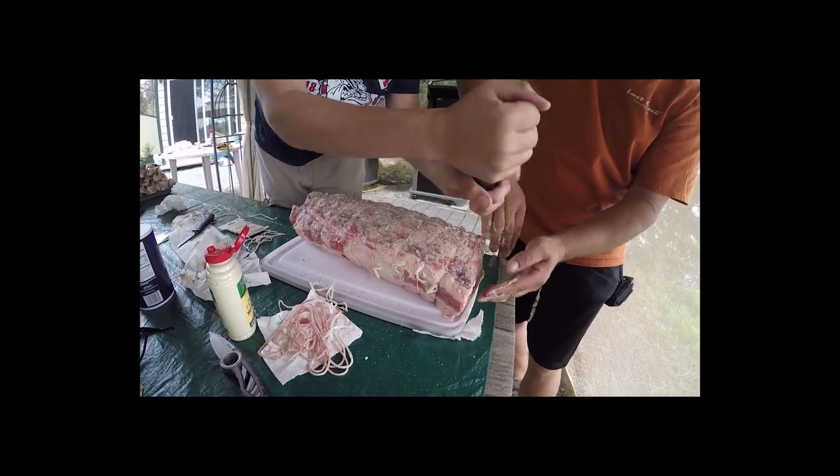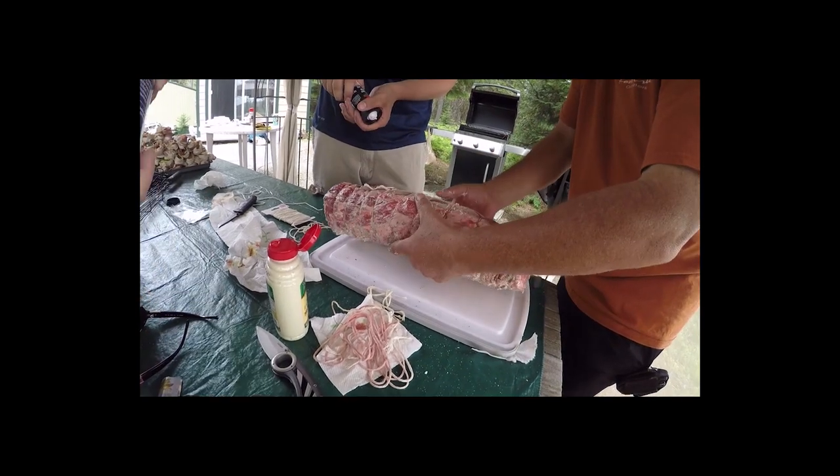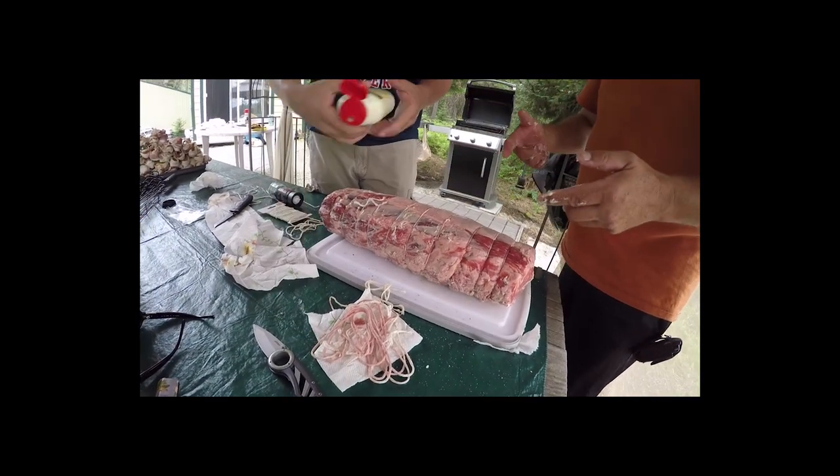I get the butt pieces the best. Then you turned it over, and now we're going to do the other side.